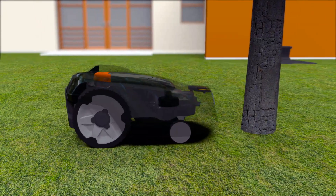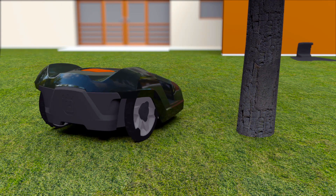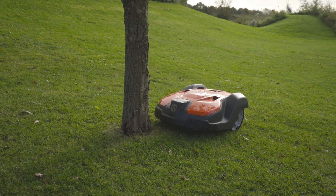Husqvarna Automower has a collision sensor. When it hits something, it will stop and change direction. It is designed to regularly handle gentle bumps, which means obstacles like trees and walls don't need to be fenced by the boundary wire.